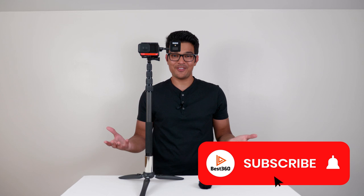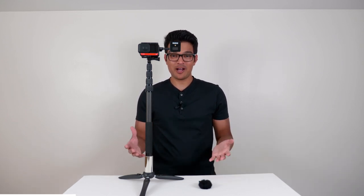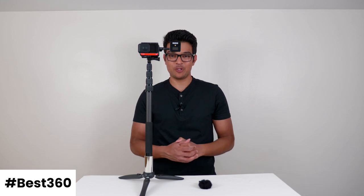That's it for this video. I hope you learned something new — do subscribe for more awesome 360 video tutorials, and I'll see you in the next one.